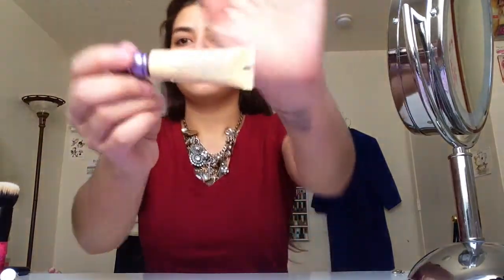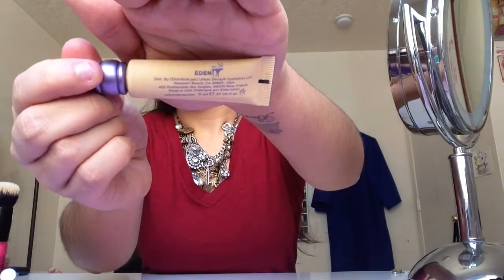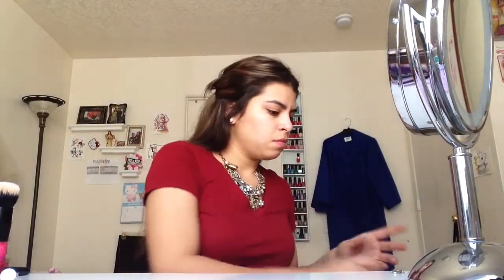And then next I'm going to prep my lids for the eyeshadow. I'm using the Urban Decay Eyeshadow Primer Potion in the color Eden. It's just a flush tone primer — it just cancels out any redness and covers any veins or anything that might be exposed. I take that amount and then just spread it evenly throughout my lids.